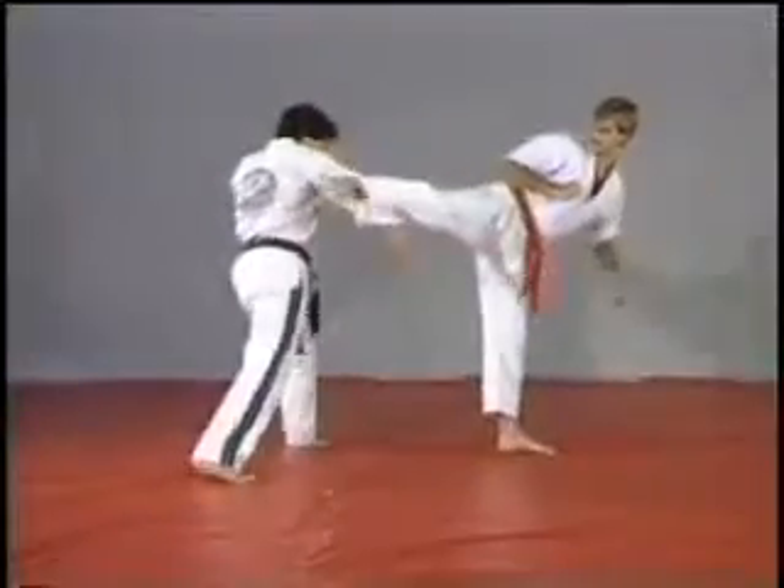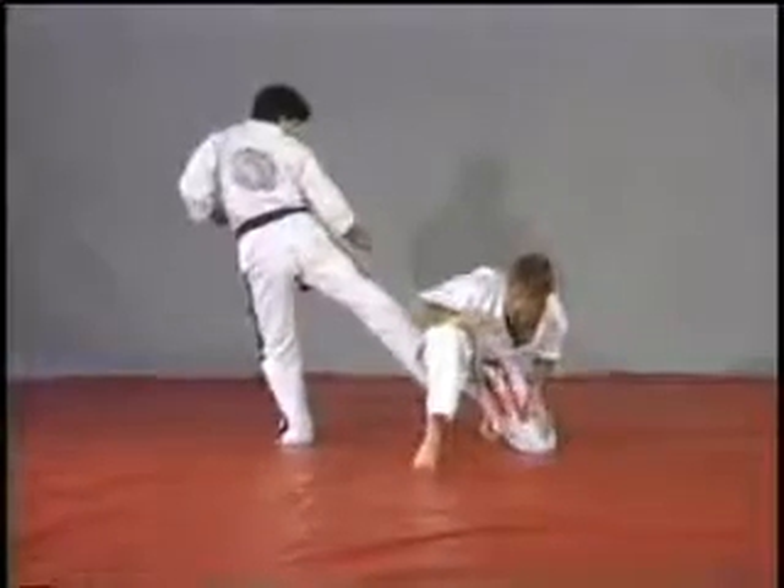And the next one, we step out, same kind of check, this time side kick the back of the knee.